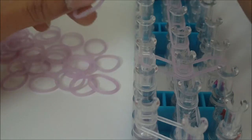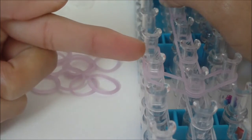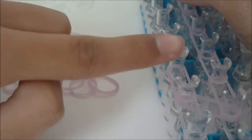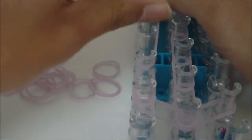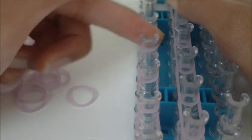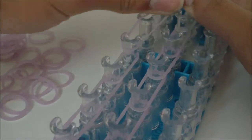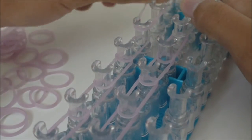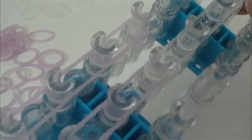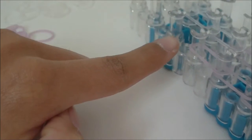Now switch to A color rubber bands and place the first one going from the third left pin to the fourth left pin, then place six more A color rubber bands after this one. You should have a total of two B color rubber bands and seven A color rubber bands going down this left pin bar.